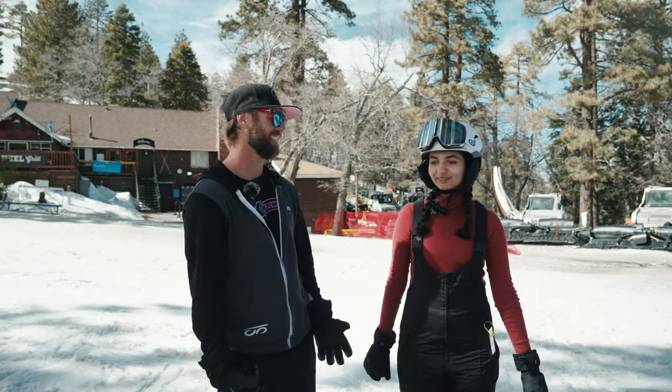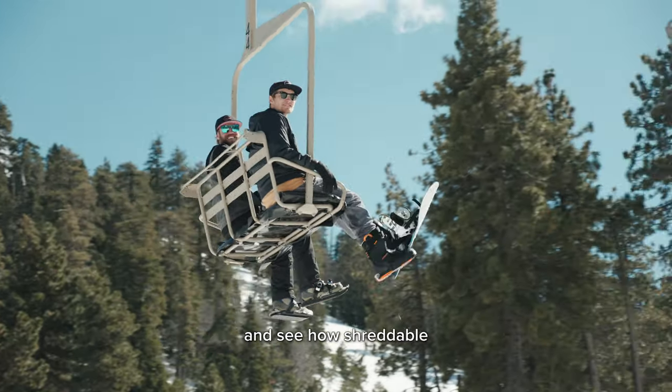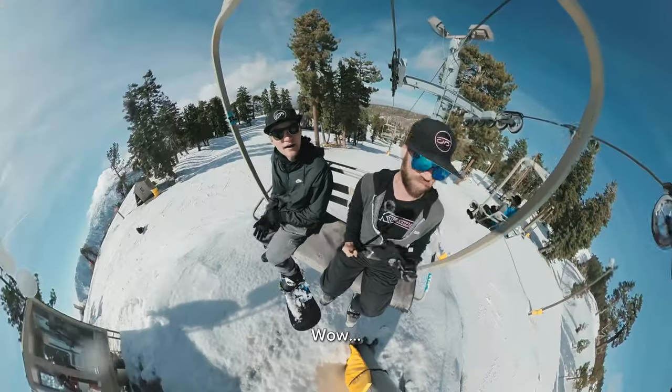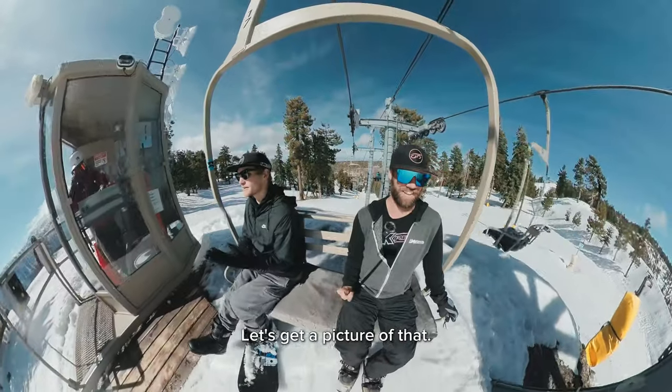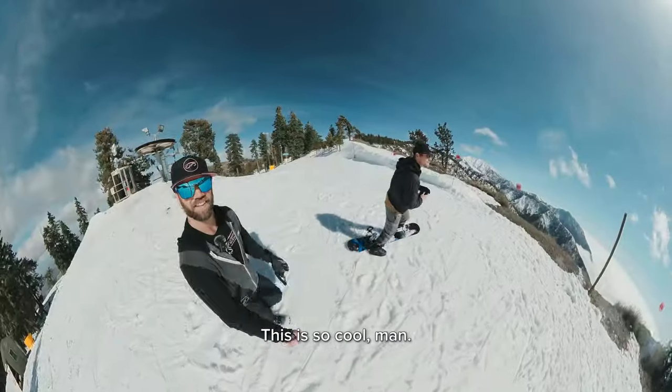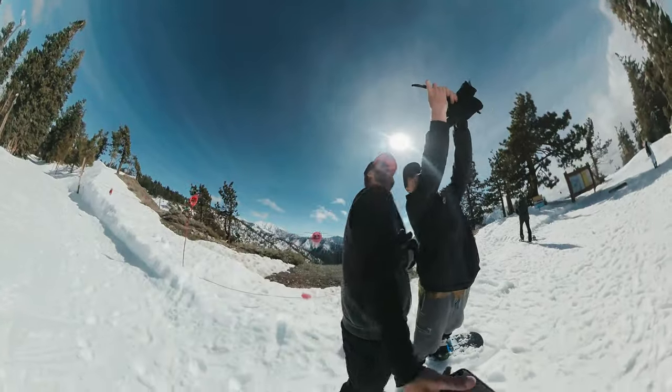But did you have fun? I did have fun, yeah. We're going to go hit some jumps. We're going to go to the top of the mountain and see how shreddable it is from top to bottom. It's actually really pretty out here. We're above the clouds. This is so cool. That is sick. Let's get a selfie. That's crazy.